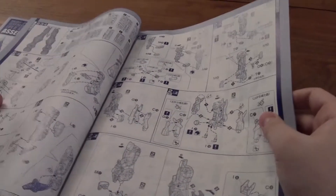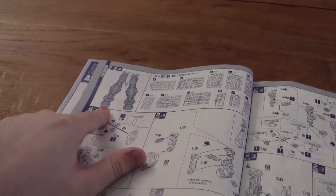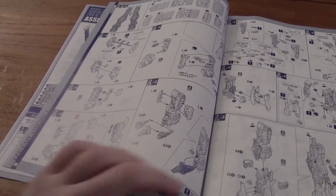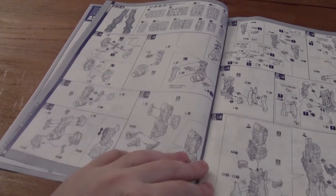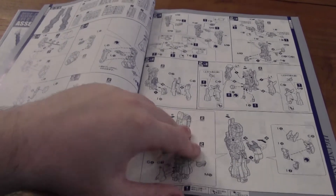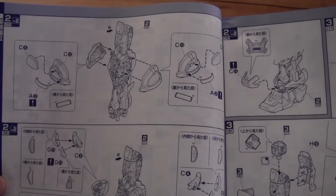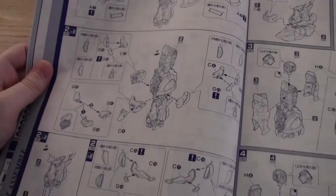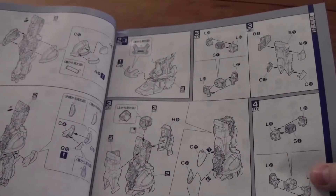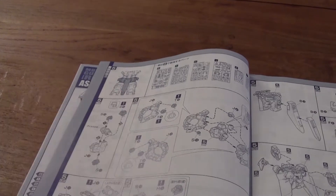So let's go to page number two. Here you can see the legs, highlighted in blue, so we're gonna construct the legs here first. Then the next page, you're actually still on the legs.